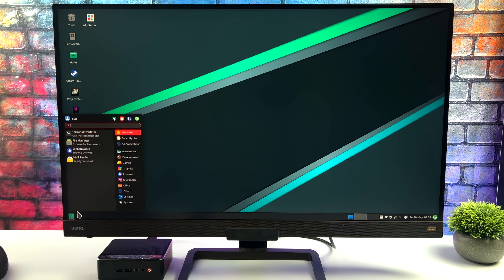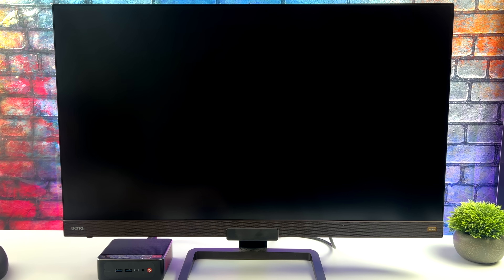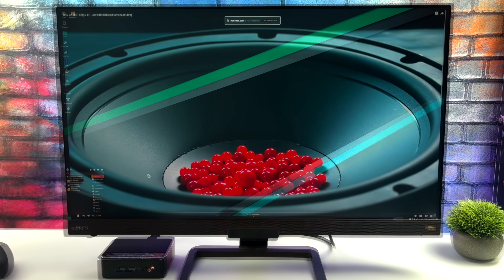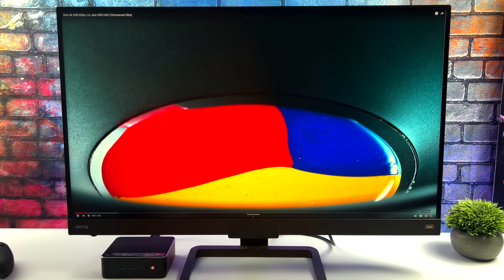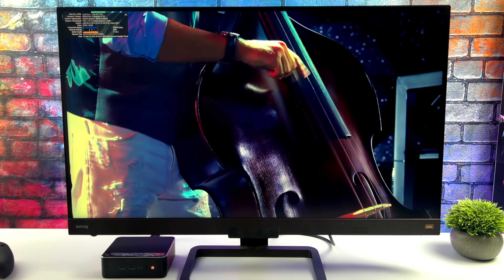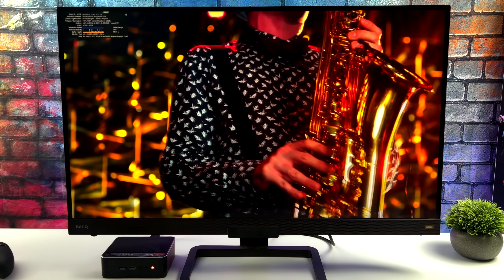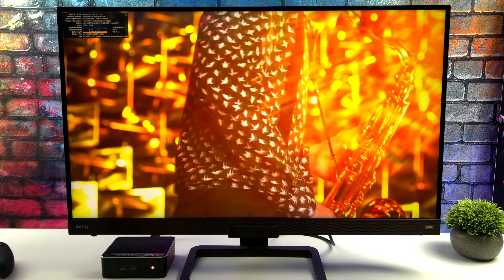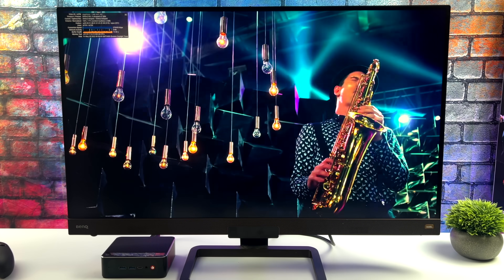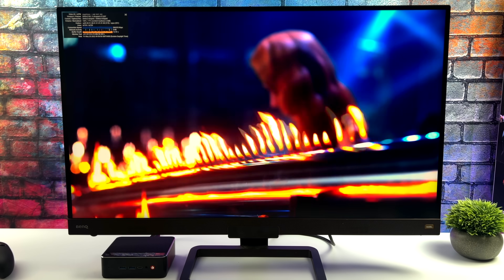We're at 1080p resolution right now but I'm going to kick it up to 4K — no scaling — because I want to test 4K video playback from YouTube. Here we are with a 4K 60fps video. With Stats for Nerds on, I've tested about five different videos and I'm getting zero dropped frames, so this is buttery smooth. We've got a true 4K 60 stream with a true 4K viewpoint and no OS scaling. This handles 4K video playback — whether streaming or from an external or internal drive — really well.